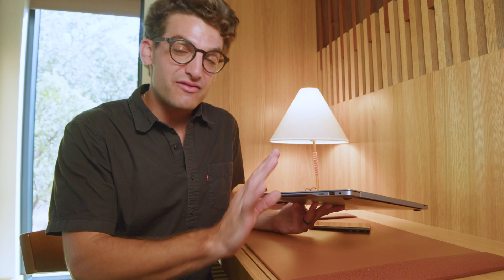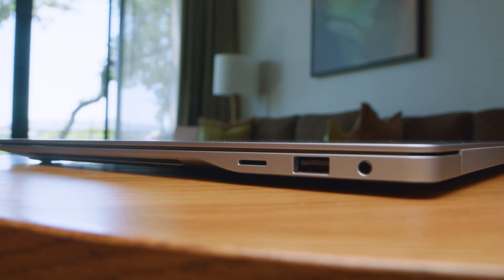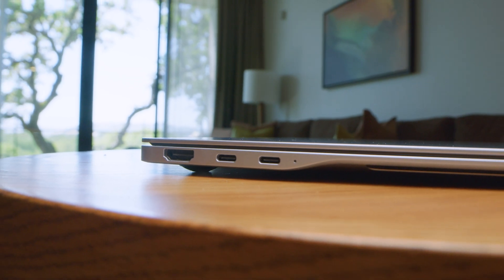Taking a look at the ports, we have everything we need for a great on-the-go creator machine: a Micro SD card reader to expand your storage, USB Type-A, a headphone jack, as well as two USB Type-C's and HDMI on the other side as well.